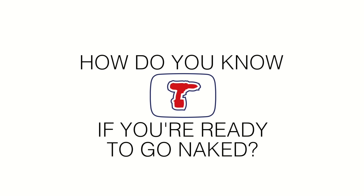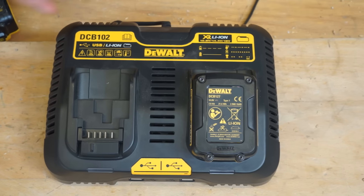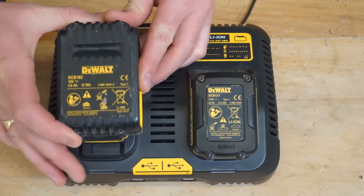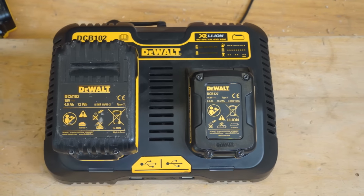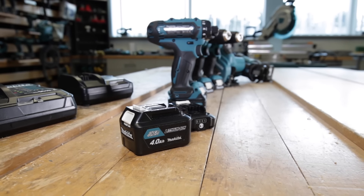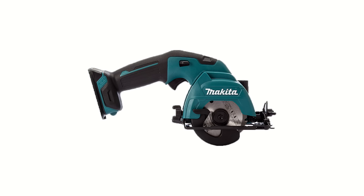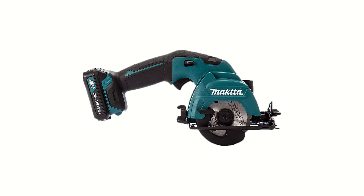How do you know if you're ready to go naked with your cordless power tools? An easy way to find out is to ask yourself: do I have more lithium-ion battery packs than tools? If so, you can save cash on your next cordless tool by buying a body-only version that's compatible with those spare batteries.